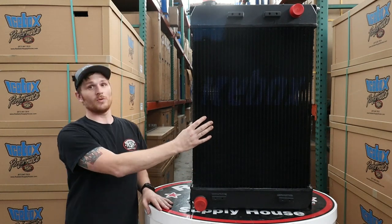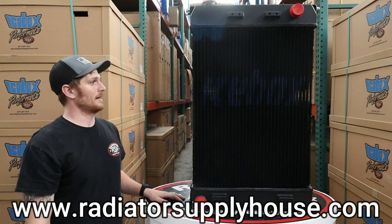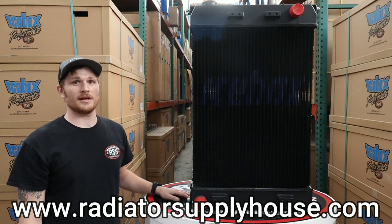If you have questions on this one or any of our other units, feel free to give us a call Monday through Friday, or check us out online. Thanks a lot, and I'll see you next time.